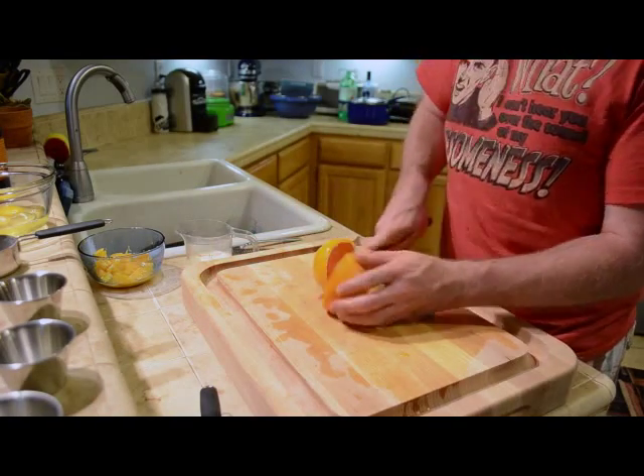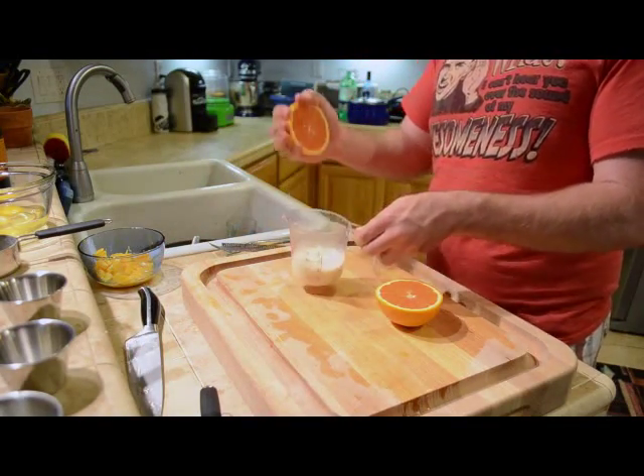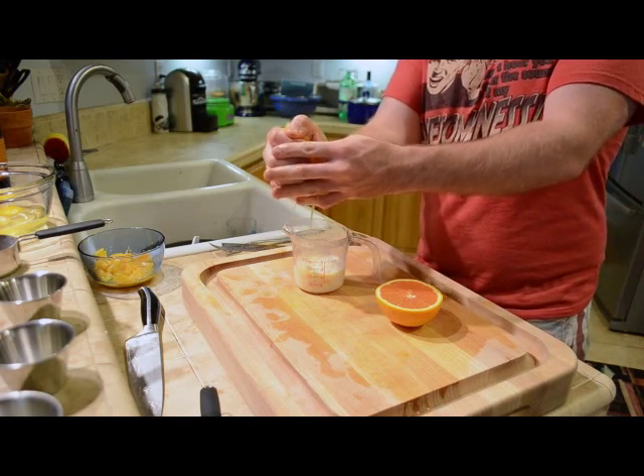Take the third orange and just squeeze the juice into your buttermilk to make an orange flavor mixture.